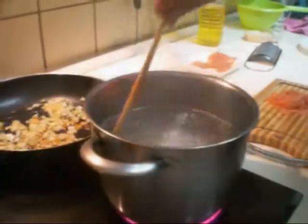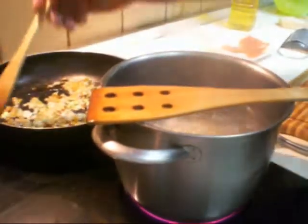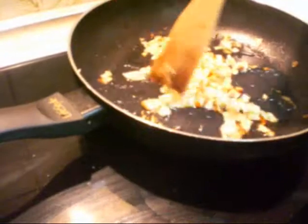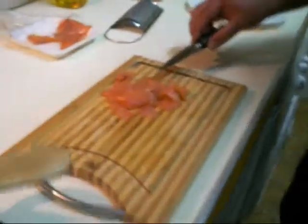Meanwhile, we take the salmon and we make small squares. The pasta is boiling. The onion is ready, more or less. We also have the small squares of salmon.